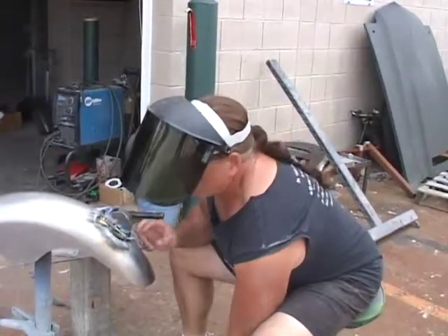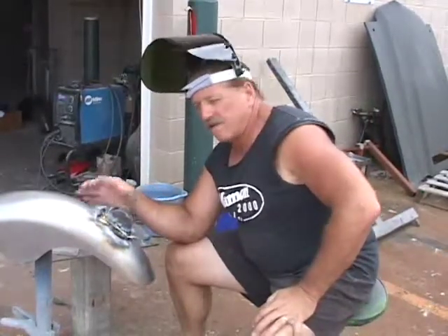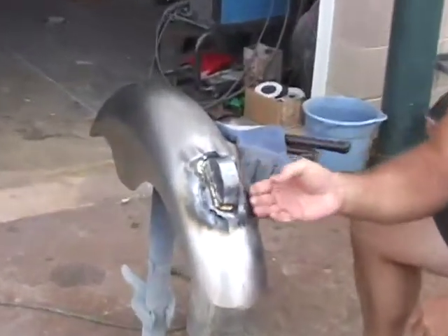What I've done is finished brazing the piece onto the fender. We've got a nice look to the fender — as you can see, it basically looks like the piece is ripping out.